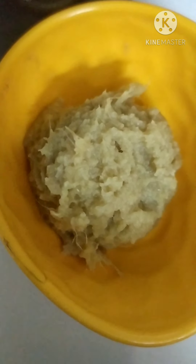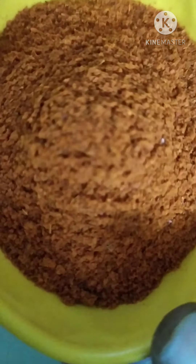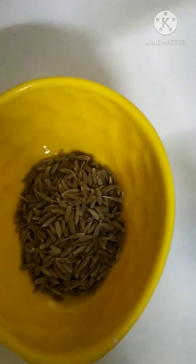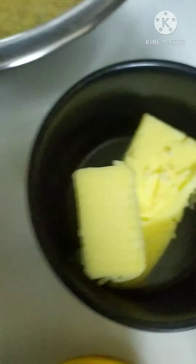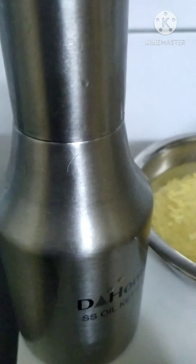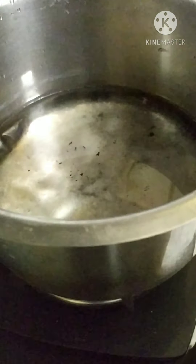Let's go over the ingredients. You will need ginger garlic paste, karakodi, mirchi powder, salt, oma, jeera, butter - 2 tablespoons, til, oil, pesar pappu (mung dal), and 4 glasses of rice flour and water.